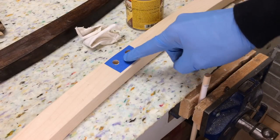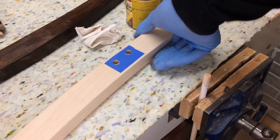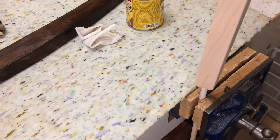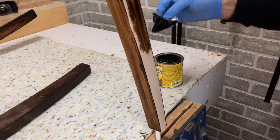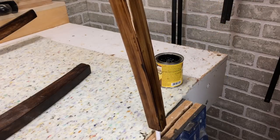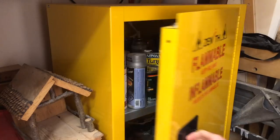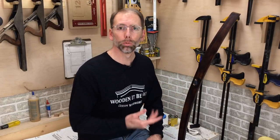I've masked off the joint here so I don't get any finish there — I want clean wood to bond to the chair. I've also put a dowel in my vise, and what that's going to let me do is put this in here so I can stain the whole piece at once. I ended up having to put a second coat on it, and I went over it a third time with a brush just to address some of the streaks I was getting with using a rag.